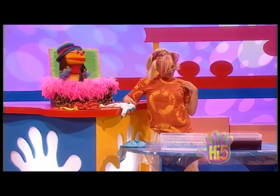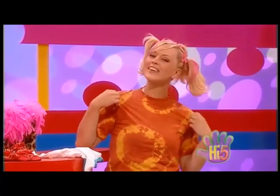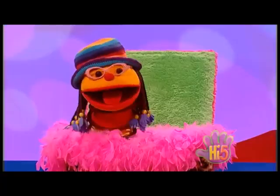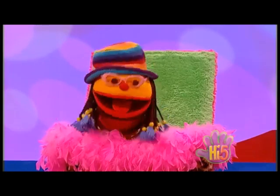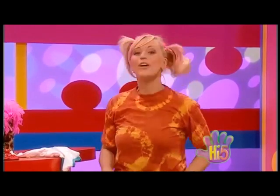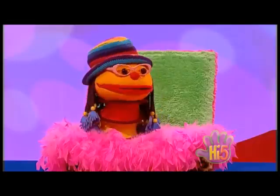Hey, your new top looks great! Thanks, I'm glad you like it. I made it myself — I tie-dyed it. Amazing, it looks bright and really groovy. Hey, you can have one like it. Yeah, I'll make a tie-dye top just for you. Wow, how?